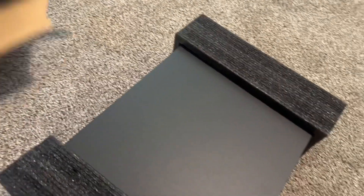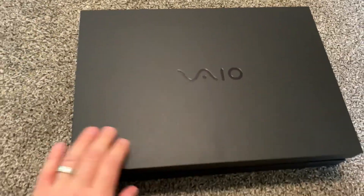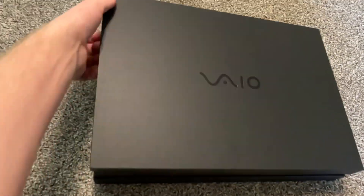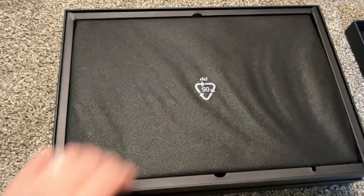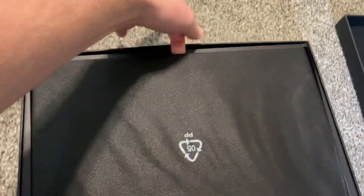Inside this box, we've got another box — a black box that says Vaio. Let's take it out like this.